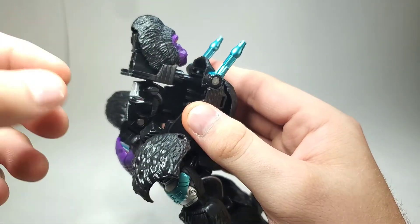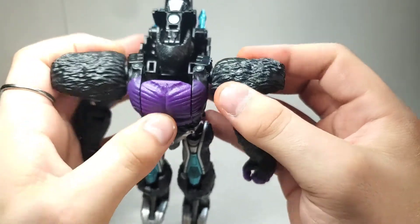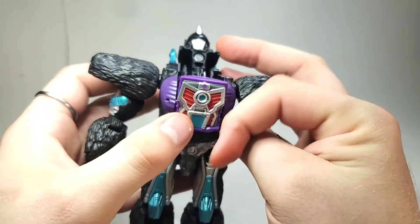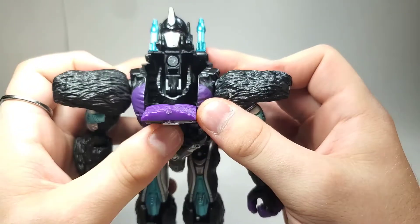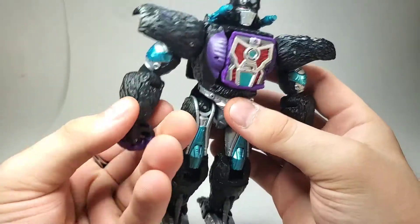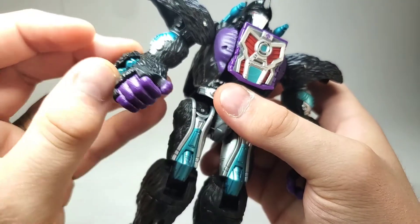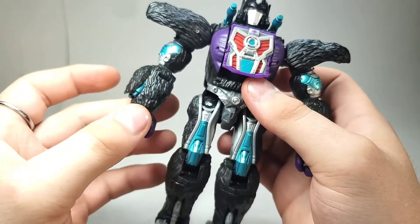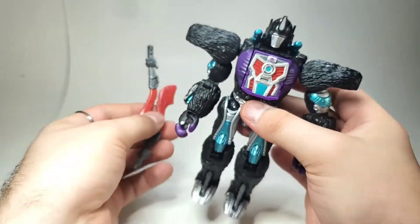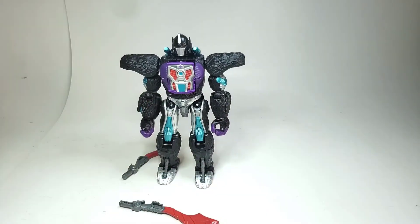Push the head down, then spin this whole section around and collapse it back in. Pull the butterfly joints out — and actually, flip this piece around first, then pull the butterfly joints out and clip it into place. You can pose these however you want. You have the option to push in on this little square, which will pull out his wrist cannons. Then you can pose him to your liking with his weapons. And there he is in his robot mode.